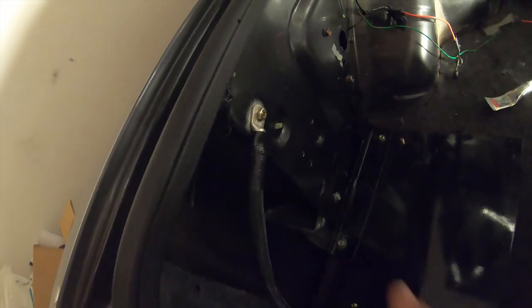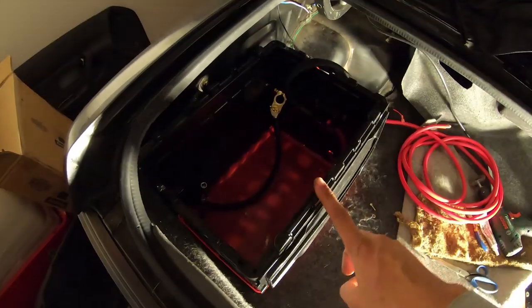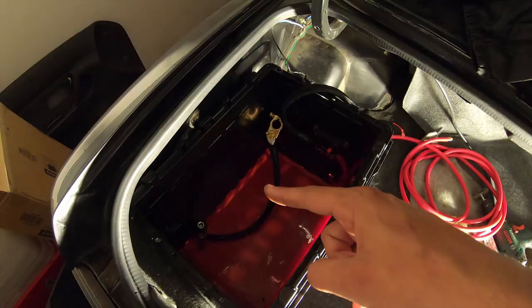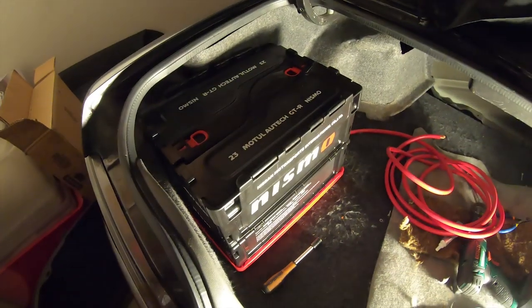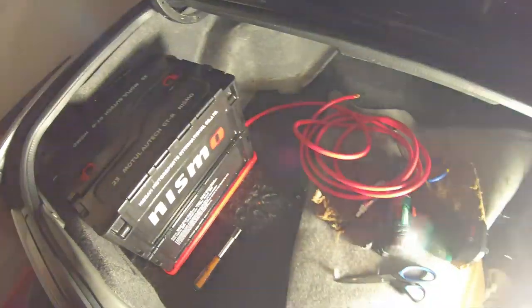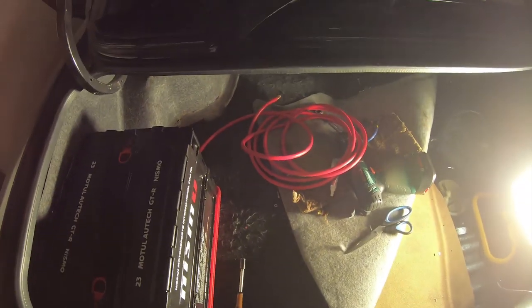Now I've got the ground with dielectric grease on there and the box is ready to go. All I need to do is slide this over top. This is another reason why this is taking so long — I put the box in before I put the trim back in, so I've got to pull it out one more time, put the trim in, then put this back. But there you go — battery is in the box. Now I just need to run this to the front of the car, and thankfully now we're at the easy part.